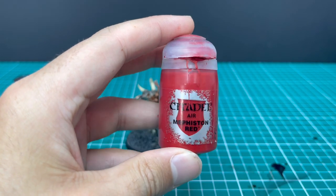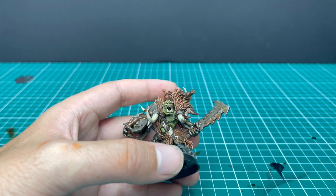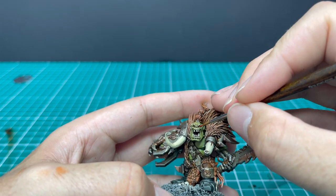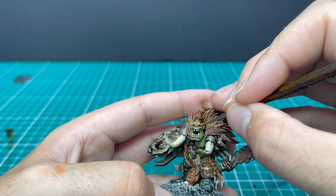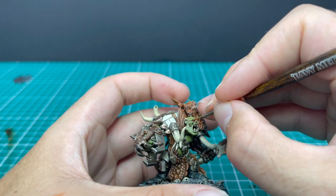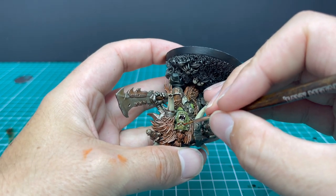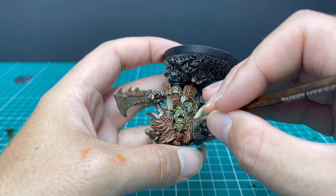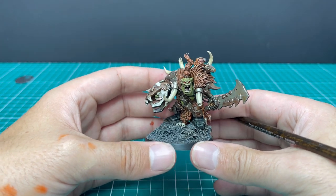Now it's on to a bit of Evil Sunz Scarlet — with the finest pointed brush you have, we are going to go in and paint his eyes. I actually forgot to mention before, when I was going around all those tusks with the Ushabti Bone, we did in fact layer up the teeth on the Orc as well — that's why he's got those pearly whites now. I always like to put the point of the brush in against the nose and then pull it outwards, which is why the model gets flipped upside down, so I can do it with the other side.